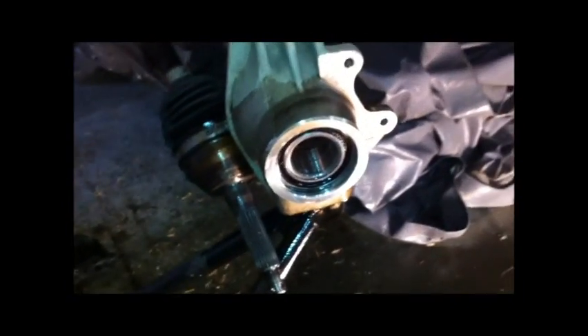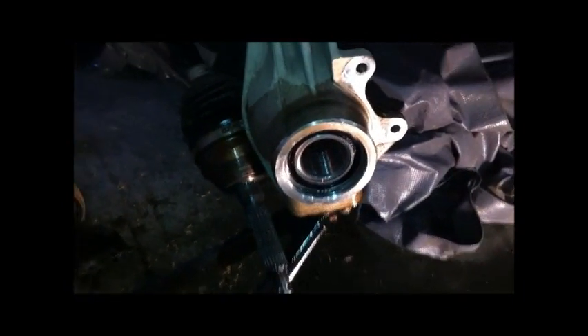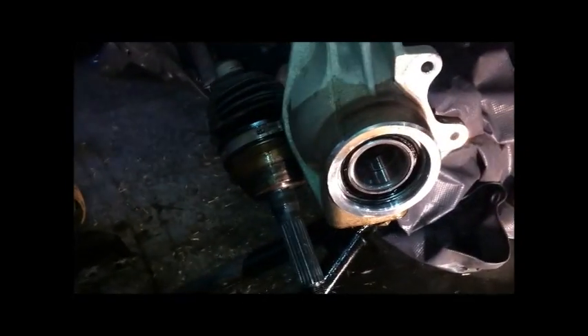By the looks of it, the whole thing was covered in never-seize. So it's an internally sealed bearing.